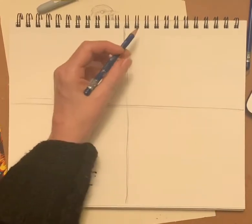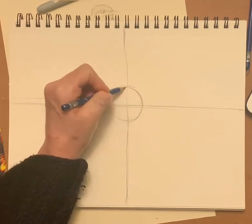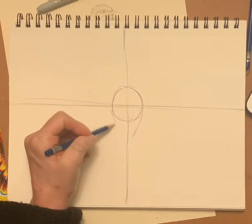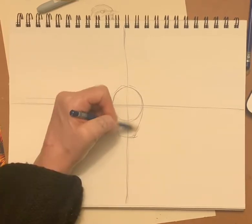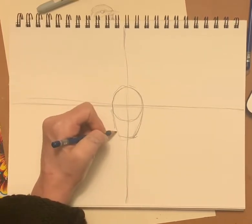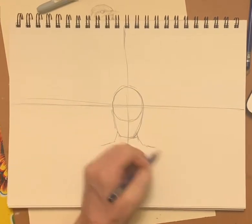The first thing I'm going to do is make a circle in here. And then I'm going to come down and make a kind of jaw. I'm going to make the neck, and then usually the shoulders come out like that.